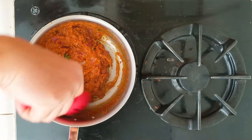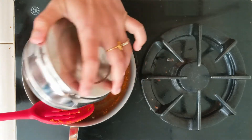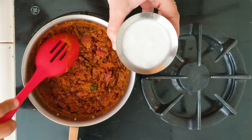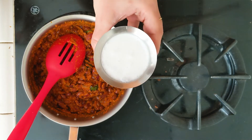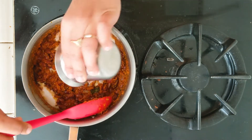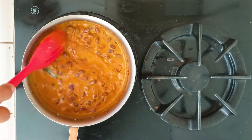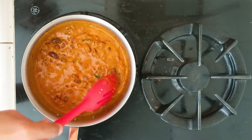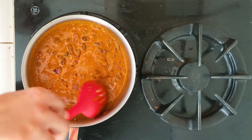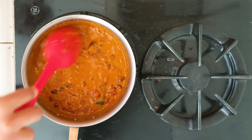The masala has been cooking for two minutes, so now I'm adding the cooked kidney beans and approximately one cup of store-bought coconut milk. Now I'm going to let the curry simmer over low heat for two to three minutes, and then we'll add cilantro — and that's it, the Rajma curry is ready.